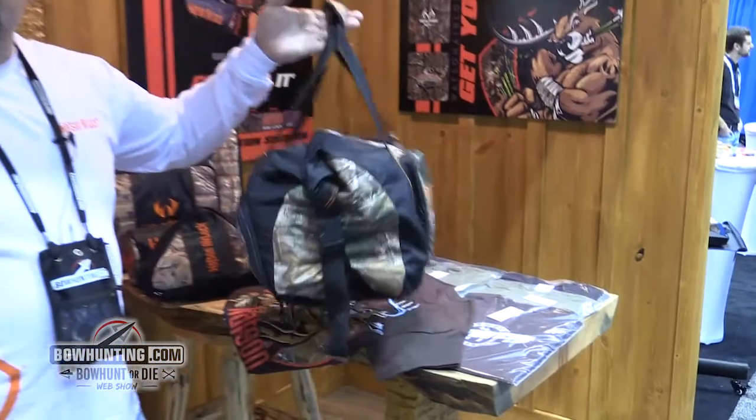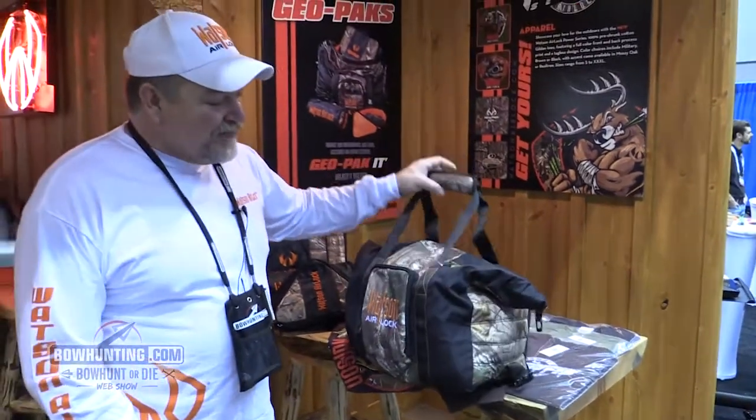You can carry a good day's worth of hunting gear in here. A lot of people are starting to use these to run their cameras with — they put their cameras in here and keep them dry in the woods. I already saved mine once.